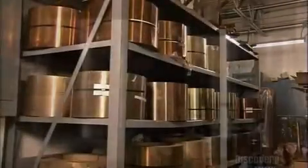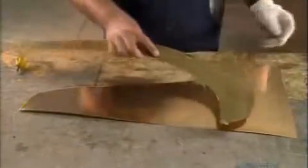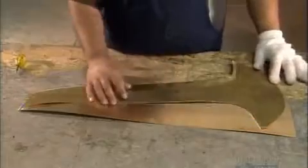Trumpets are made from sheets of metal, most often brass. This factory combines different thicknesses in a single instrument to attain a particular sound.